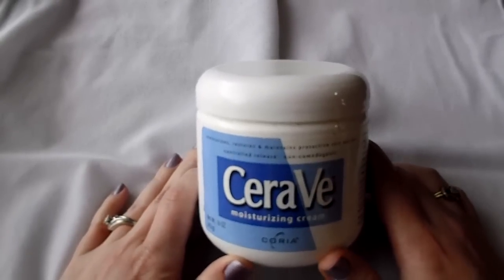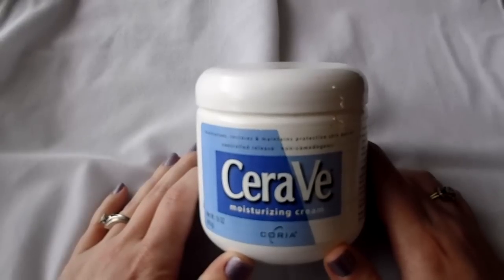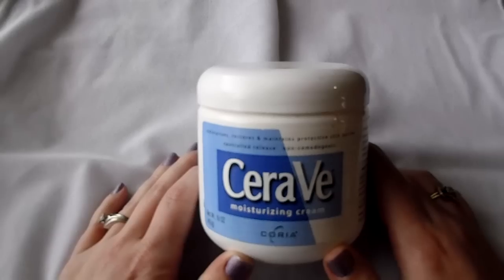It helps immensely and if you get it from Walgreens you can take it back if you don't like it. But I promise you, you put this on, it absorbs so fast, it makes your skin so soft, and it's not greasy.